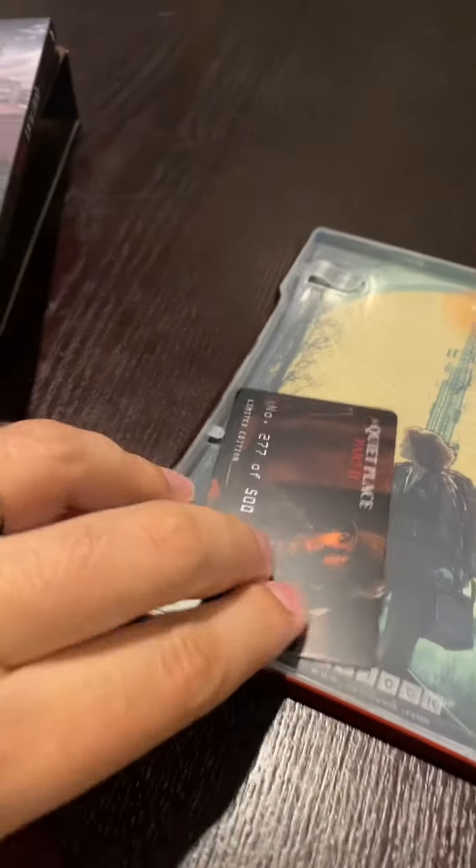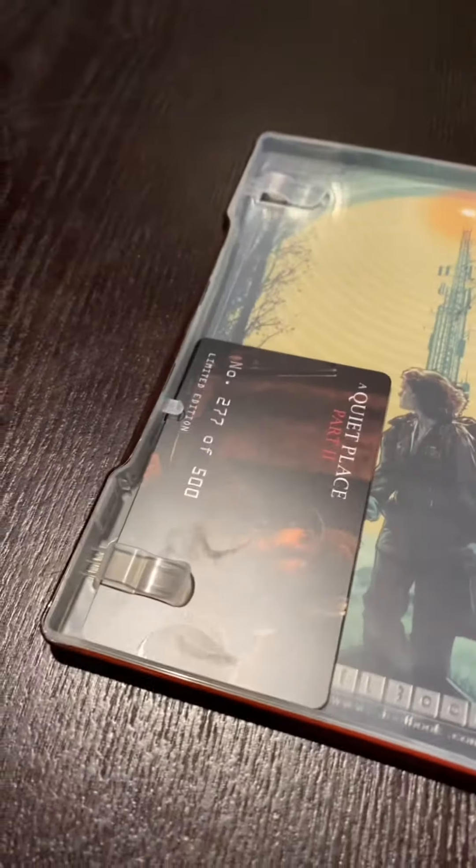It also comes with a collectible card showing that I have number 277 out of 500 — there are only 500 of these made. This is getting put away very carefully — very cool. Also included is a 55-page booklet with a lot of pictures and a couple of essays about the making of this film.